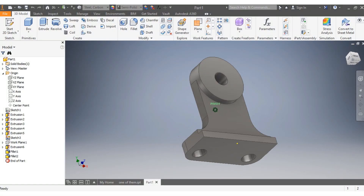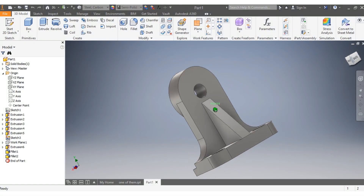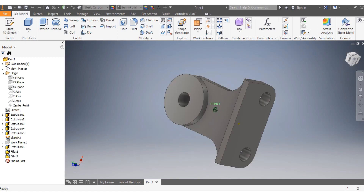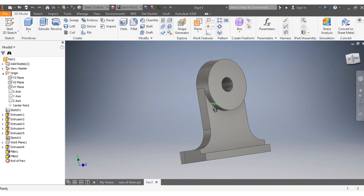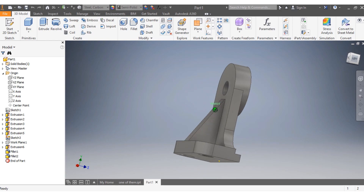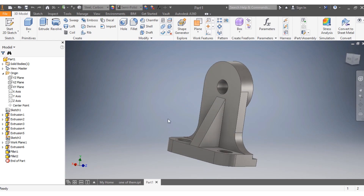Hi there. Today we draw one of the brackets of a polyassembly. We'll consider the bracket being in carbon steel, with dimensions in millimeters.